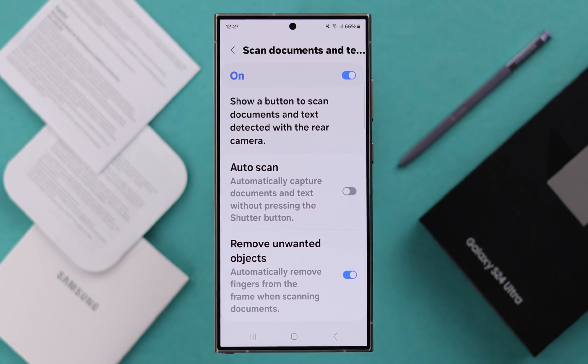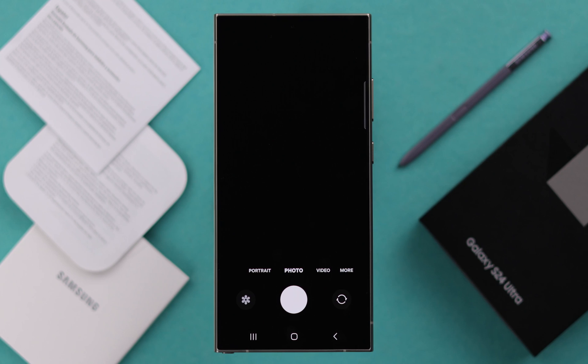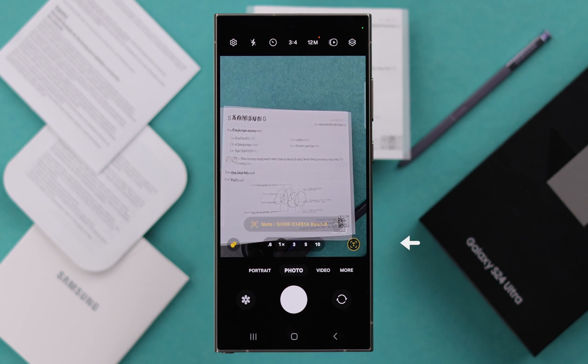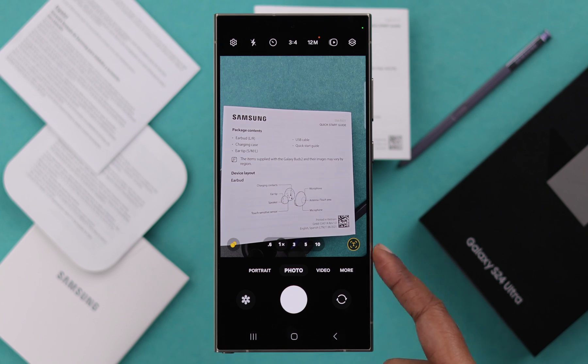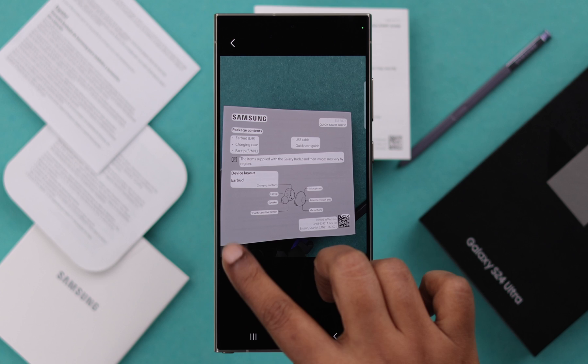Enter your settings and set it according to your own preference. Now to scan any document, open the camera again and place the document right under your phone's camera. As soon as you place your document under your camera, this option will come up that looks like T — just tap on it and then tap on scan.